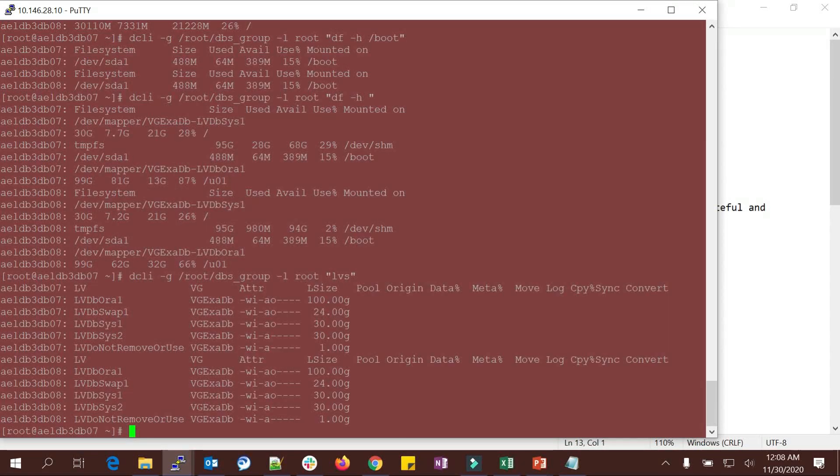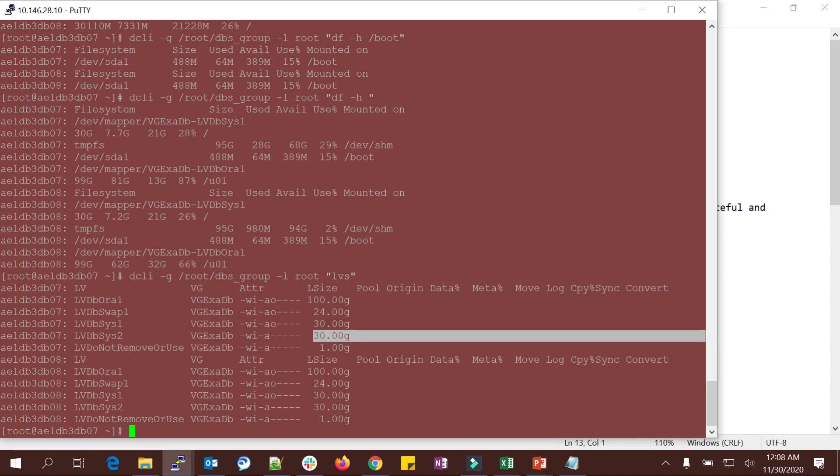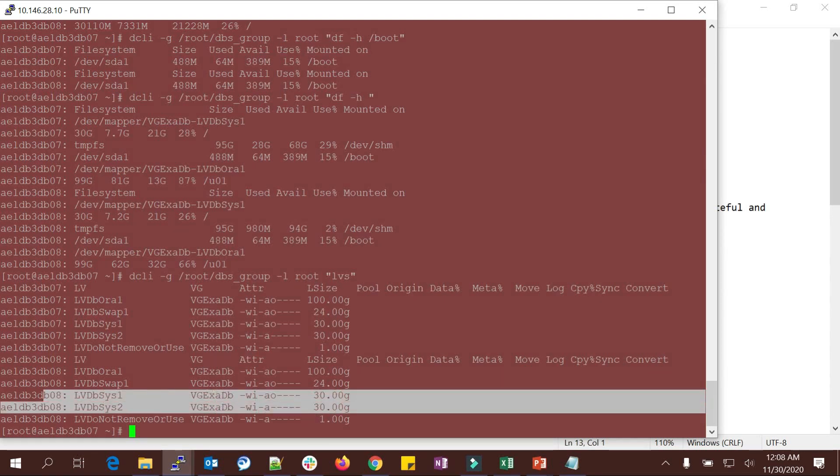LVS is a very important command. You can see sys1 and sys2 — 30 GB each. sys1 and sys2 should be the same size: 30 GB and 30 GB on node one, and similarly 30 GB and 30 GB on node two. This is one of the checks you have to do — both LV sizes should be the same.